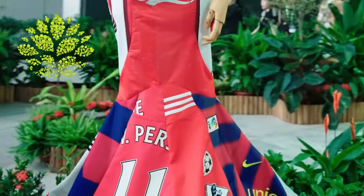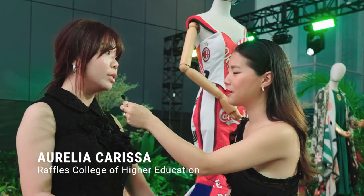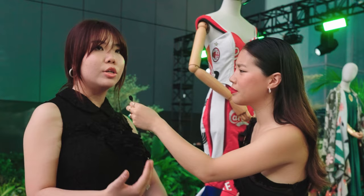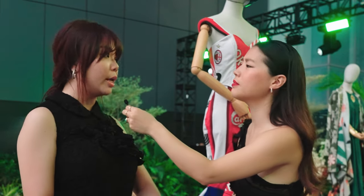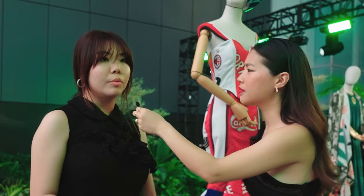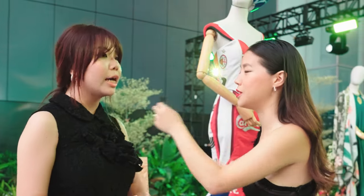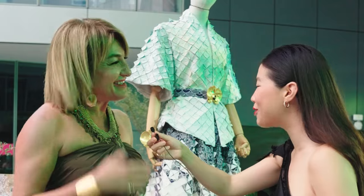This piece is actually constructed entirely out of second-hand old season jerseys donated to me by my father and uncle. Every year, players change, teams change, sponsors change, and new jerseys have to be produced in order to keep up with the season. So there's so much waste. Everything that could possibly be used is used — even down to the sleeves, it's all jersey collars.